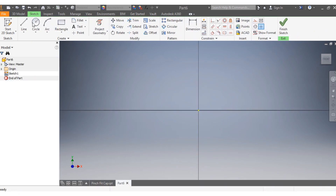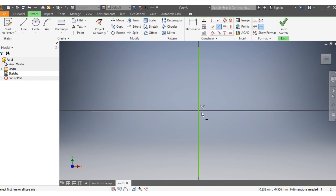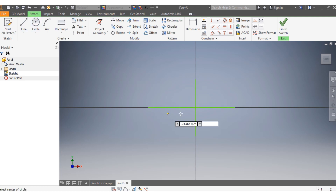Once you're here, start by drawing your guide lines. First, draw a vertical line, then draw a horizontal line. Make sure the horizontal line is perpendicular to the vertical line, and drag it into position.